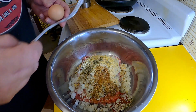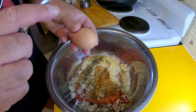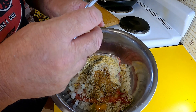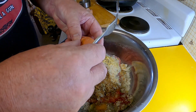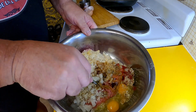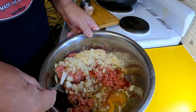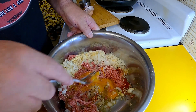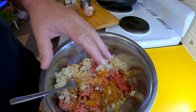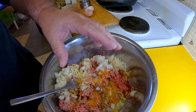Usually I'd add two eggs, but because my eggs are tiny I'm going to add two of them. Just one regular size egg should be good normally. I'm going to combine all those ingredients together, and once I've got it thoroughly mixed up I'm going to make four good-sized patties from that.